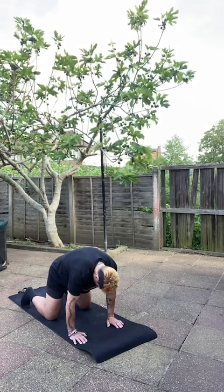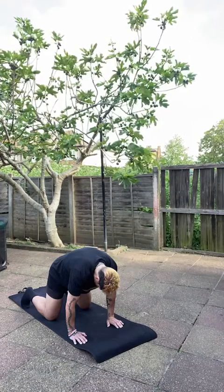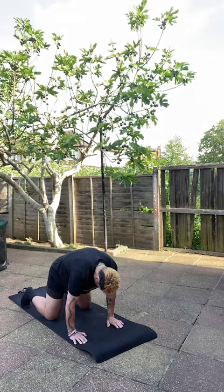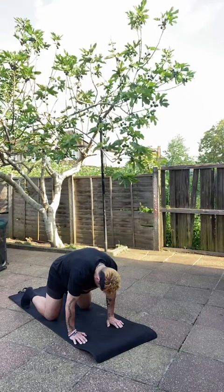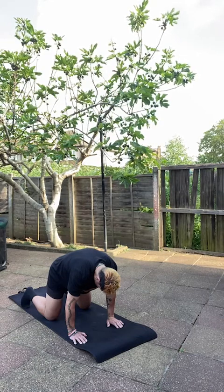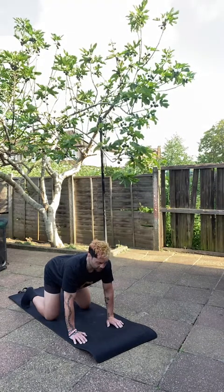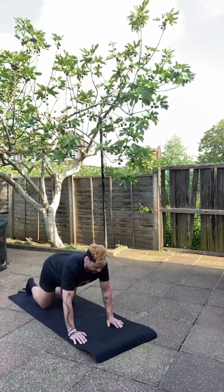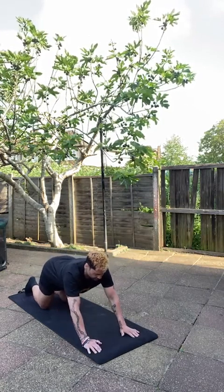Hold the breath. Remain in that cow position. Shoulders directly over the wrists, knees directly over the hips, belly button tucked into the spine. Breathe with your control. Be present with your breath — with all those tight openings. Then go back to the tabletop. Shuffle your knee back slightly so that your legs are now at an angle, and bring your hands a little bit further out so you're outstretched a little bit more.